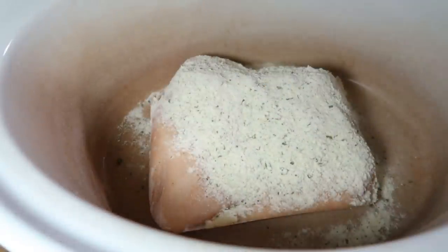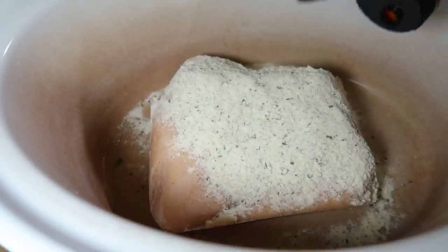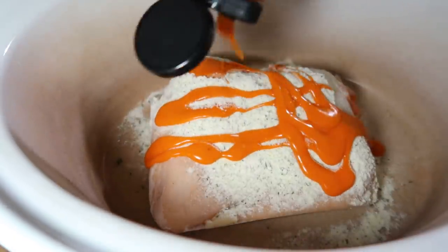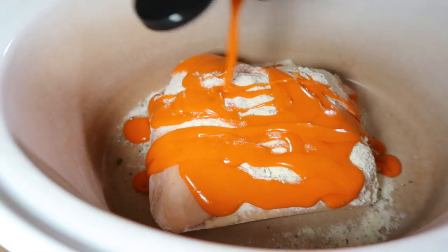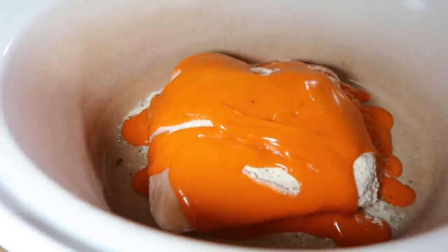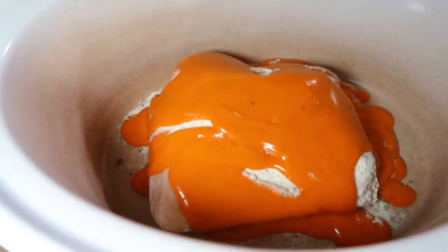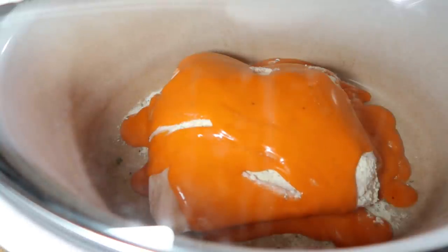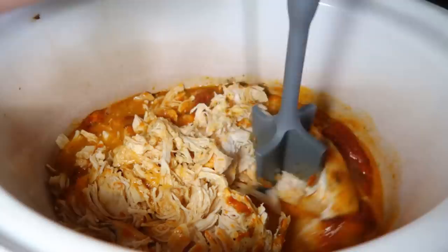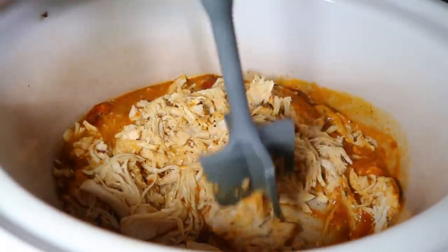Thursday night was our crock pot meal of the week. The kids have martial arts on Thursdays so I've been doing crock pot meals every Thursday for about the past month. I put a couple of frozen chicken breasts in the crock pot — I forgot to thaw them — and added a ranch seasoning packet and about half a bottle of buffalo wing sauce. When we got home from martial arts, all I had to do was shred the chicken and stir everything together.